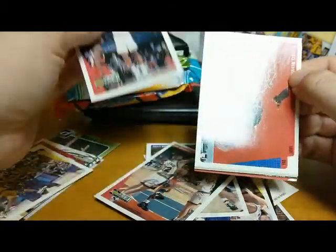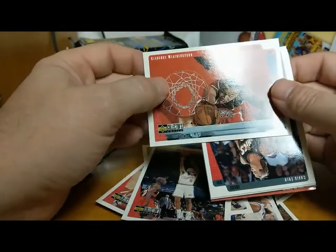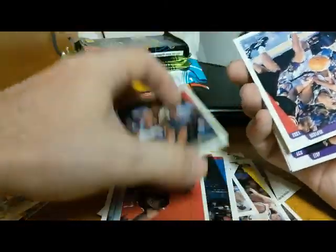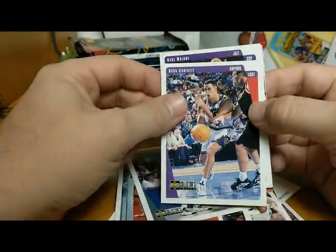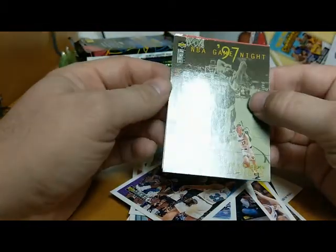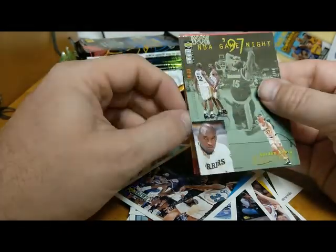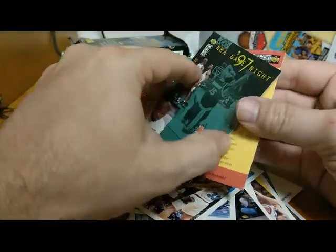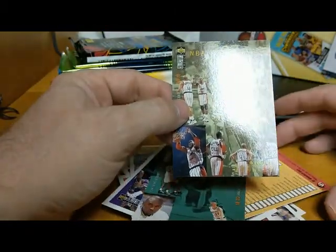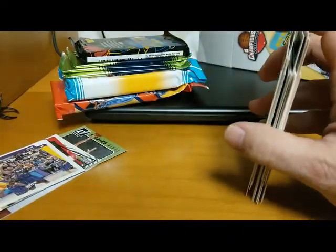That Kobe Bryant Collector's Choice second year card is not in bad shape. Also Pooh Richardson, Clarence Weatherspoon, Craig Ehlo, Doug Christie of the Raptors, Karl Malone the Mailman — Hall of Famer — a 97 Game Night Warriors card with Sprewell or Chris Mullin, a checklist, and a Game Night Rockets card with Clyde and Barkley. Some good players there. So we got a nice Kobe Bryant out of that pack.